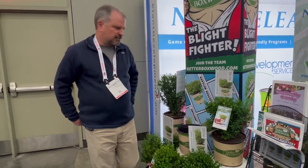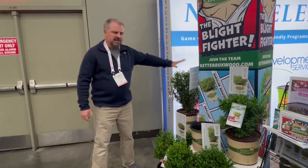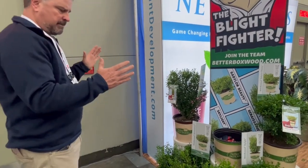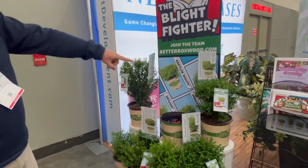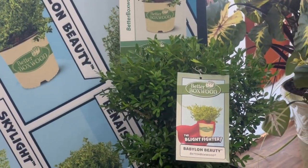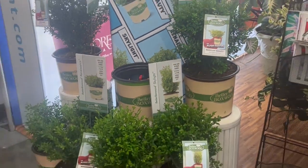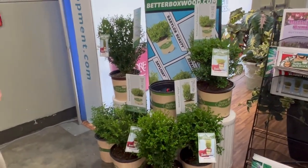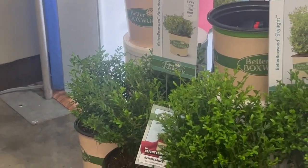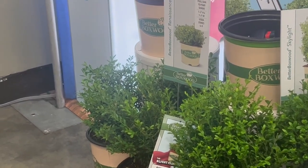There are four varieties, and what makes each one different is the size. Heritage is going to get like three to four feet with a slightly narrower habit. Babylon is pretty much your typical round ball boxwood — more of a dome, a little wider than tall. Skylight has the perfect name because it's the one that's going to get six to eight feet tall — upright, narrow habit. And Renaissance is more what a lot of people would think about: perfect little round boxwood balls. So there's one that fits any application.